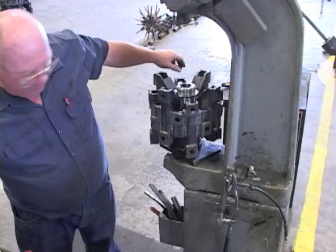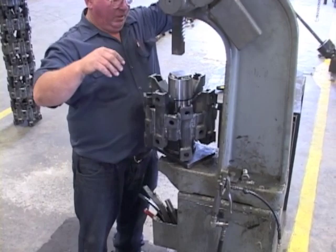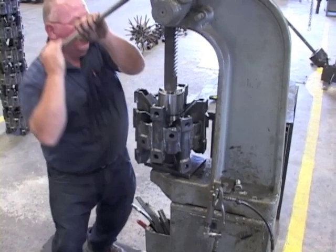To prevent bearing damage, it is highly recommended that the proper press tool be requested from the manufacturer. As seen here, the press tool should contact the outer edge of the bearing, not the adapter. Using the press tool, remove the bearing adapter assembly from the rotor.